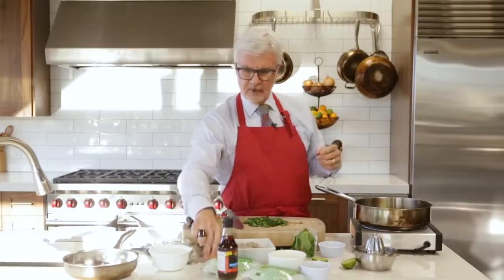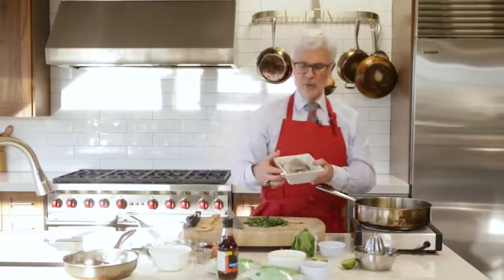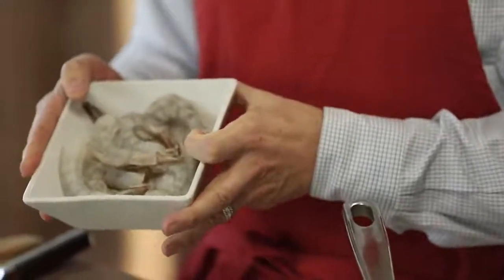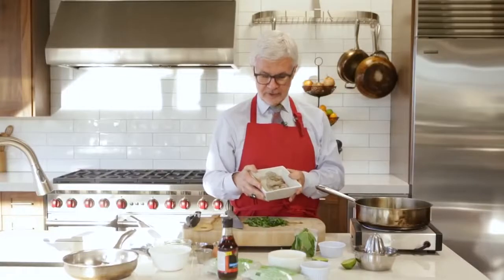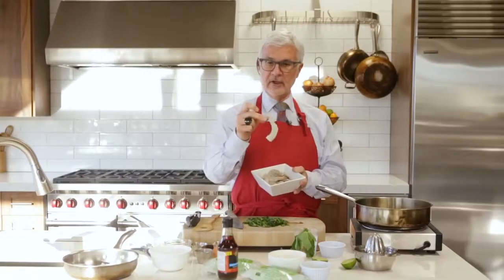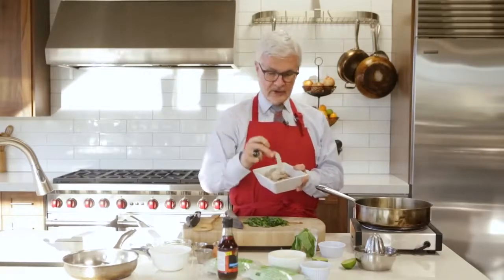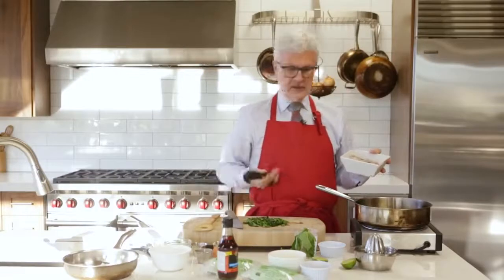Then finally we're going to put in the shrimp. Get yourself some wild shrimp — make sure it says wild. They're available either fresh or frozen in most grocery stores. They should be peeled and deveined, but leave the tails on — that's authentic — and I'll tell you why we're going to leave them on in a minute. In they go.